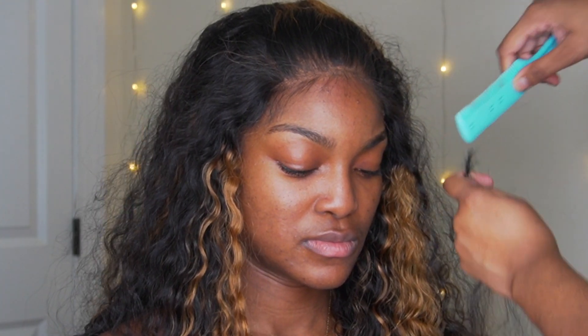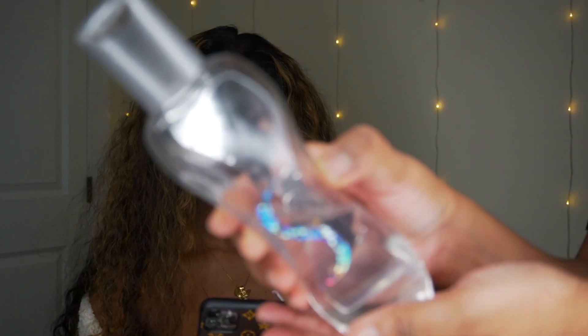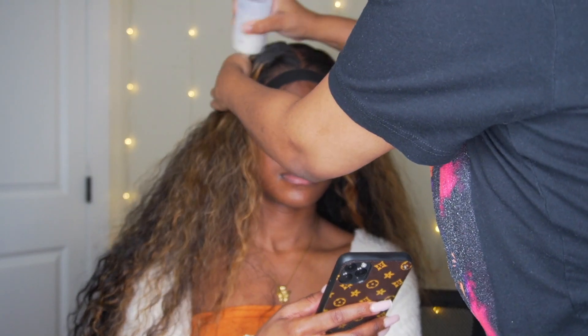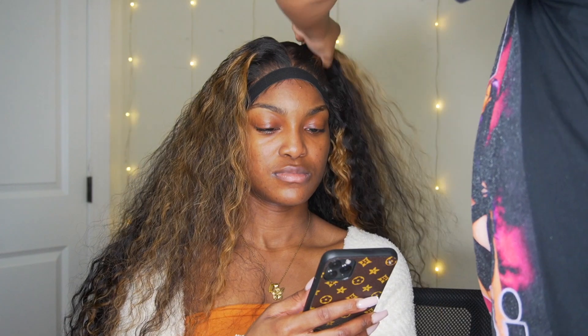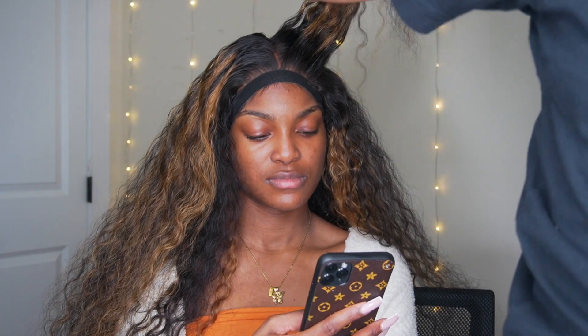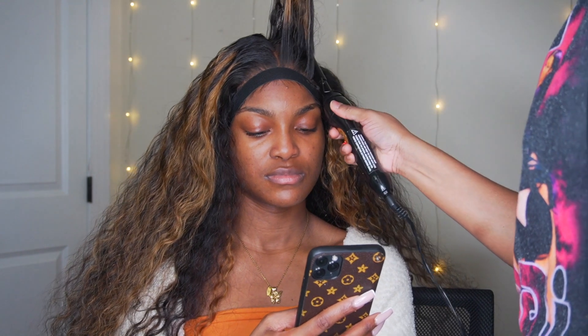We're going to tie it down one last time, and I'm going to use Bio Silk therapy just to give the hair a nice smell and a silky, shiny look — I'm putting it all over the hair. I'm using my Kera Care wax stick, and we're going to hot comb the roots of this hair. This is going to make the install look so good because it's going to make it flat to her head like her real hair.